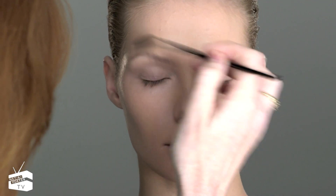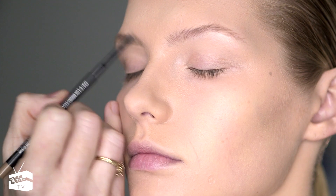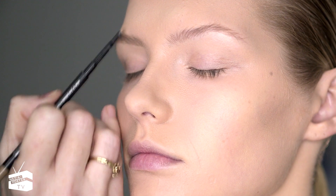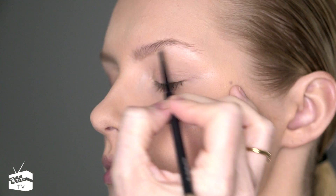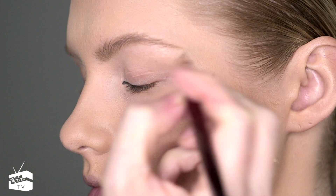Eyebrows are incredibly important to this look — all those Parisian girls always have well-groomed eyebrows. Using an eyebrow pencil with small strokes going towards the direction of the hair. I always like to go one shade lighter than your hair color when choosing an eyebrow pencil.